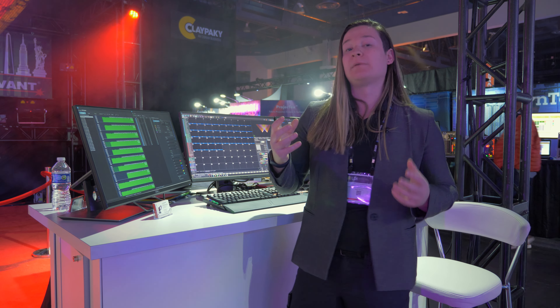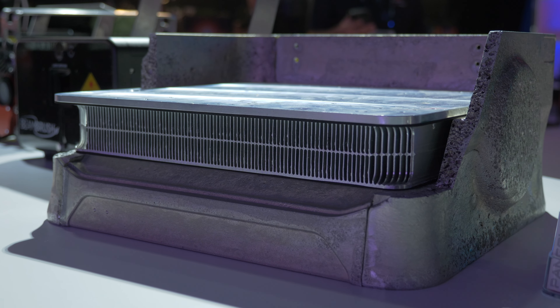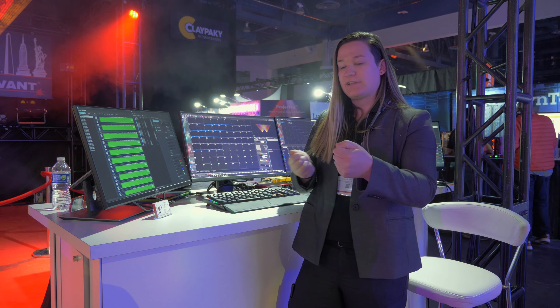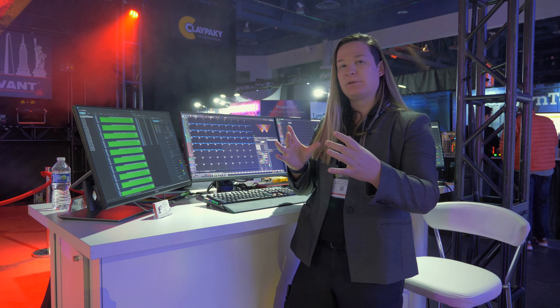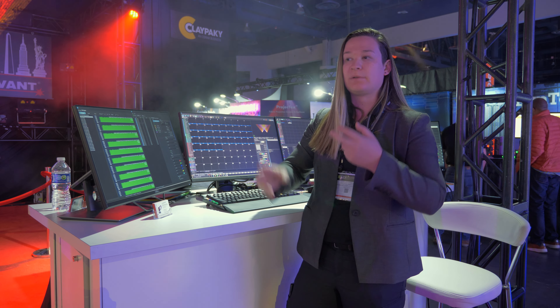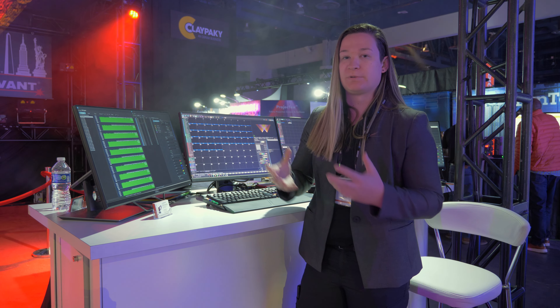But the benefits don't stop there. It also has a floating heatsink. All the electronics are mounted to the floating heatsink, which is actually not screwed into the case — it's on a little gasket that has a tiny bit of play. So for vibrations, whether it's on top of a subwoofer or on the back of a semi truck, it's actually going to help keep its alignment and keep those electronics better protected.